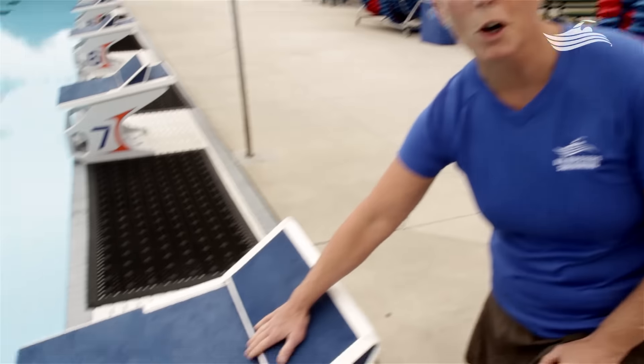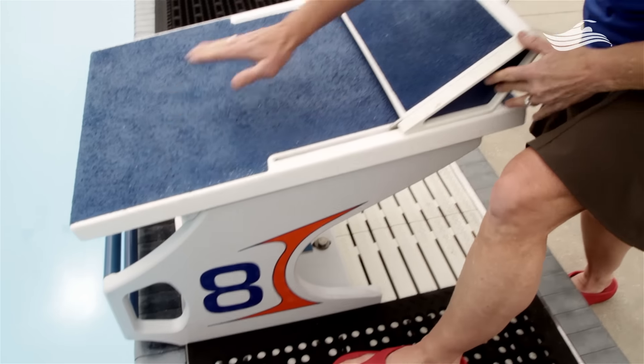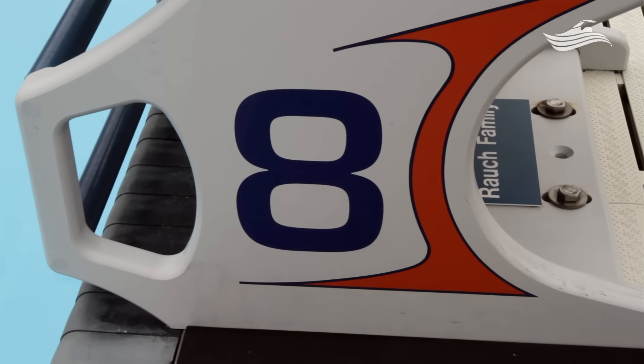Now this scary thing here is a starting block and we use these to start races. We can do backstroke starts from down here and we can do dive starts from here. It's very important that you never use the starting blocks without coach supervision.